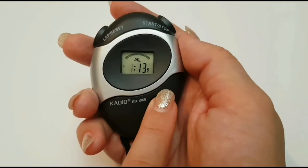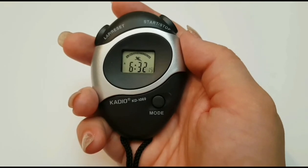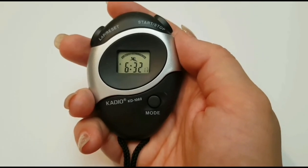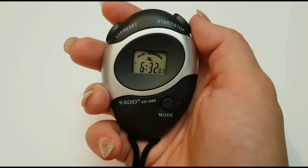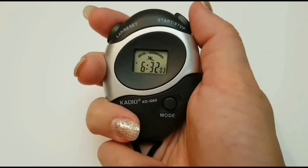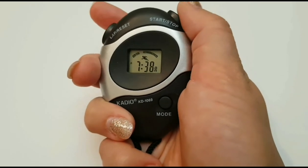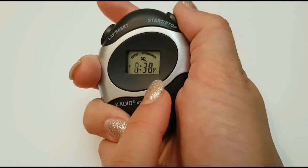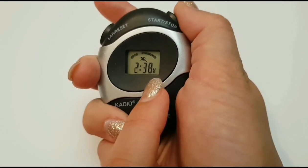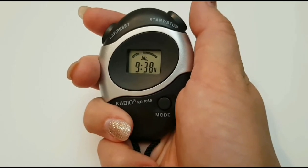Set the time by pressing the mode button until the Tuesday icon flashes. You can zero the seconds by pressing the start stop button. Use the lap reset button to cycle to the minutes and the start stop button to change the digits. Follow these procedures for the hours, noting the P for PM, the H for 24 hours, and if you cycle through, an A for AM.